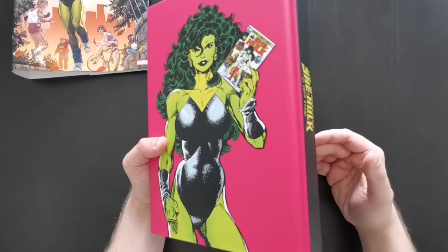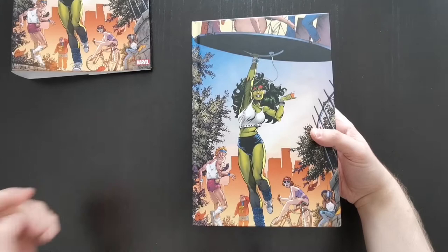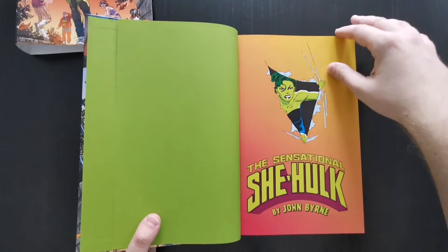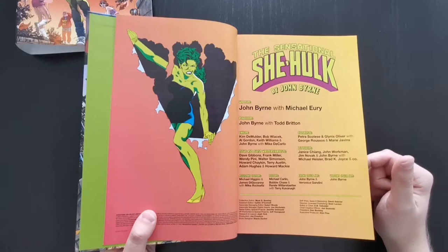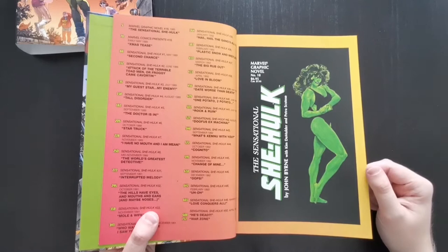I do like the fact that Marvel now tends to do this — even if you get the standard edition, the actual book itself under the jacket tends to have both images quite often nowadays, so it doesn't really matter too much which one you go for. So why is this book unique? Well, it's a very comedic story — very deliberately tongue-in-cheek, kind of like what Deadpool became. Before there was Deadpool, there was John Byrne's She-Hulk. She is constantly breaking the fourth wall, and the series parodies and spoofs comic book tropes and all kinds of things.